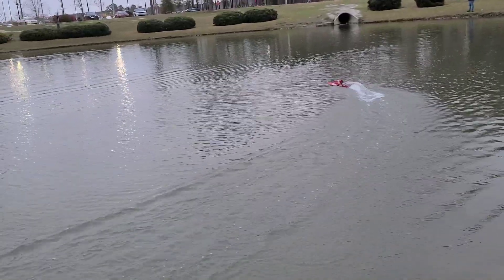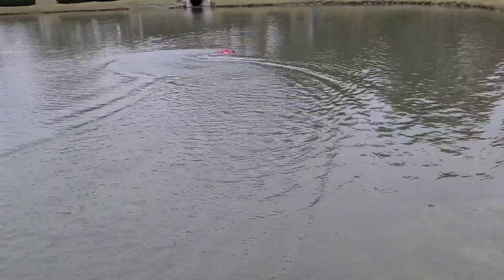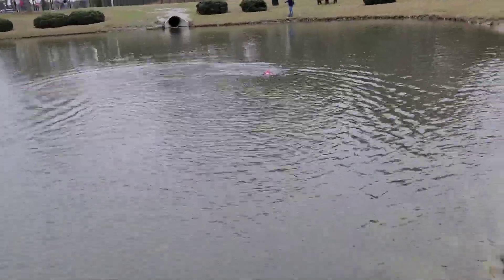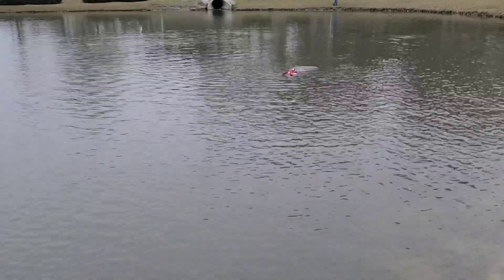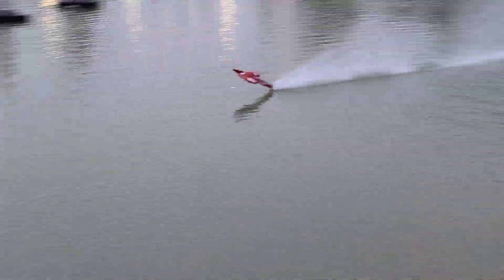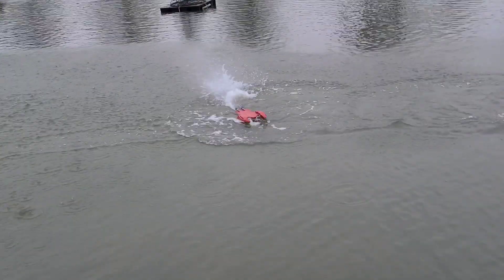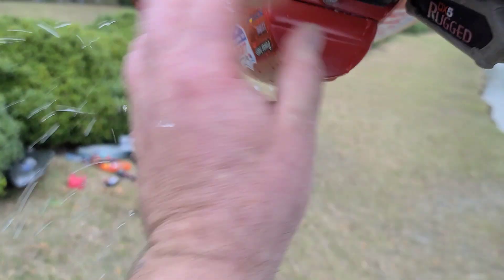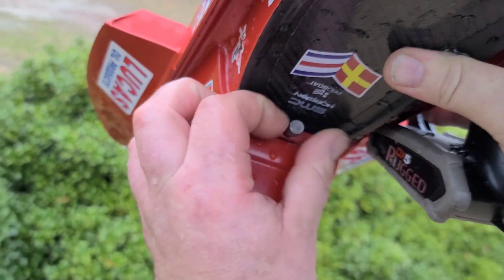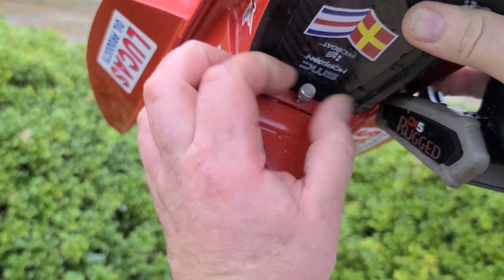Let's check the speed. Actually, let's do one more run and then we'll throw the 3S pack in. I'm trying to keep the video short — we're not really testing run time today, we'll do that in another video. Watch this launch right here — I've never had this boat want to jump out of the water this hard. Yeah! These things have some discharge, oh my goodness. I'm gonna keep my boat over so I don't get water on my new battery.